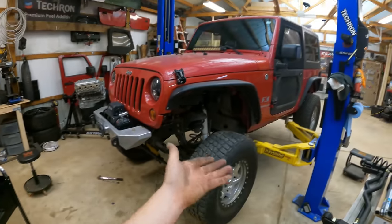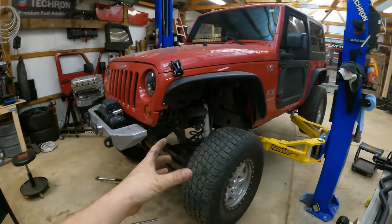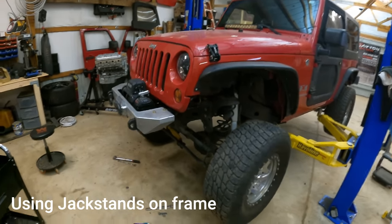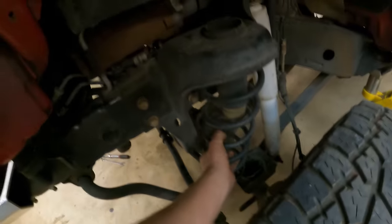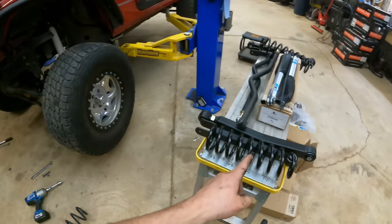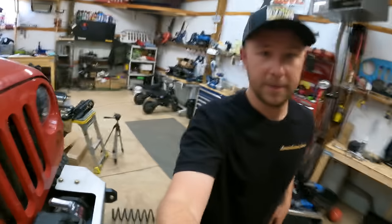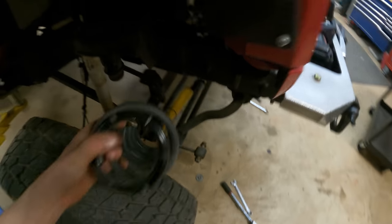If you're doing this job on the ground, you won't raise the body of the vehicle — you'd actually take your wheels and tires off and lower the axle down, which does the exact same job. At this point we should be able to simply pull our old spring out, unbolt the old shock, and slide the new ones in. And there we go — looks like this spring said it was ready to go.